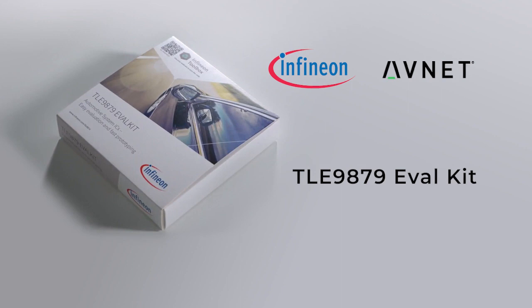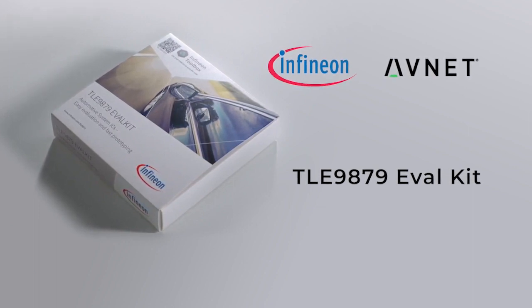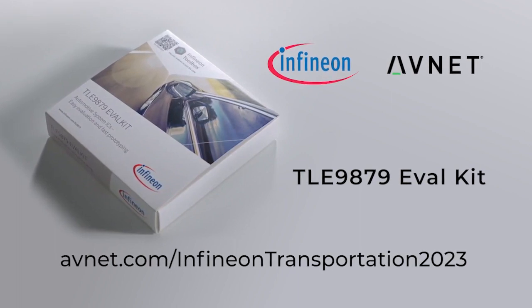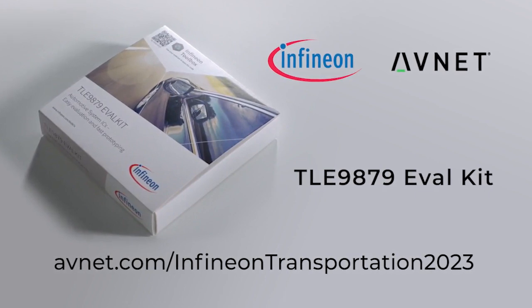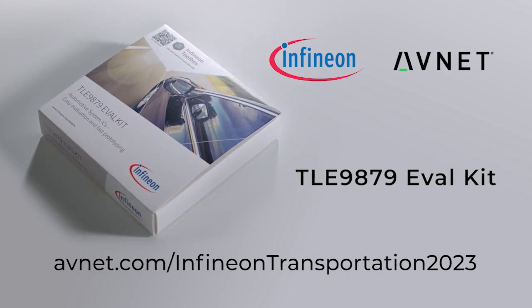To learn more about what makes Infineon a world leader in semiconductor solutions that make life easier, safer, and greener, visit avnet.com/Infineon-transportation-2023. Thank you.